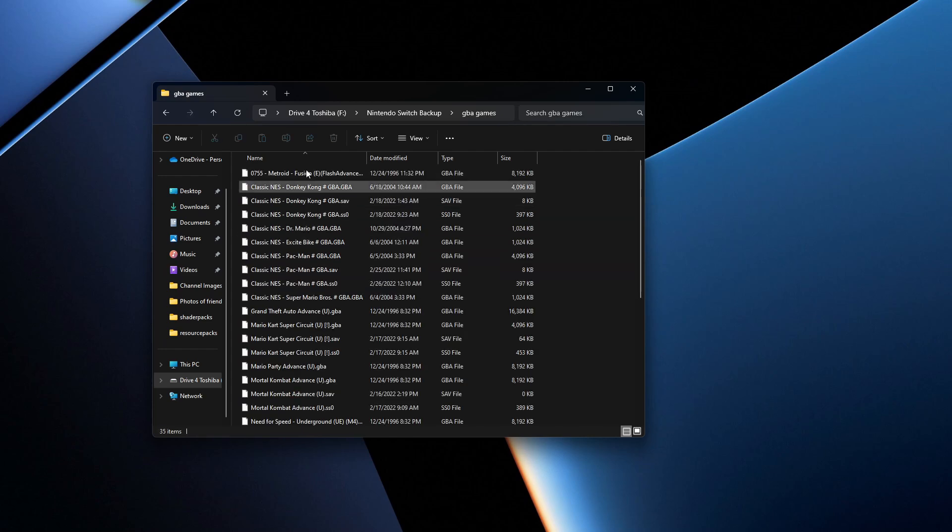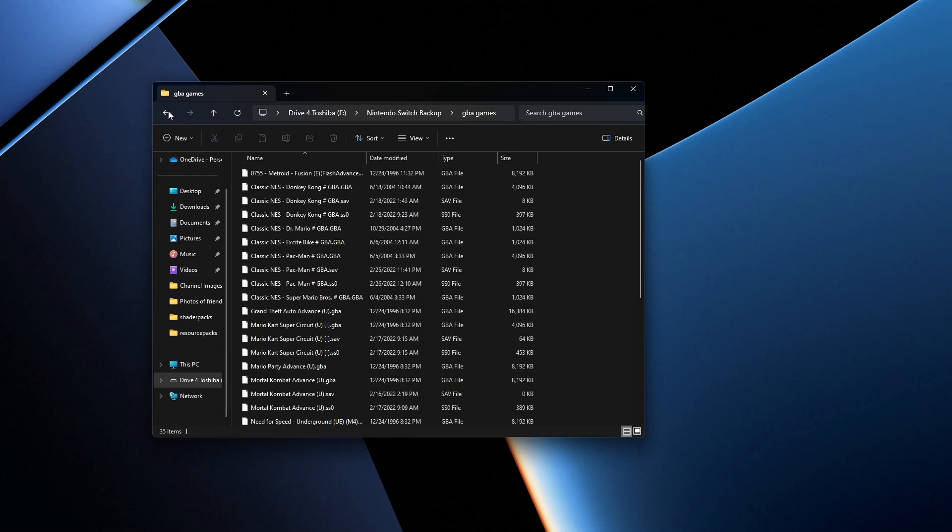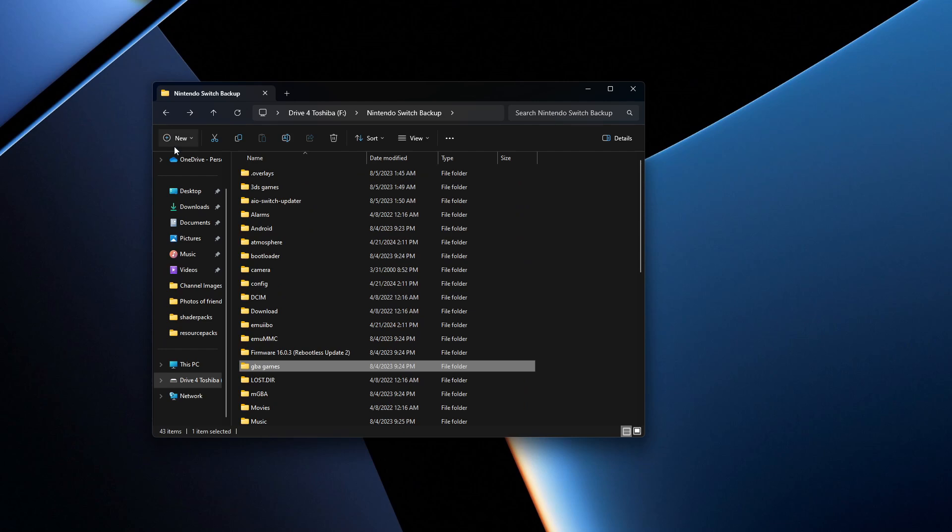Here it is — GBA Games. Over here are all my Game Boy Advance games. You can make a folder of anything you want — a folder called ROMs with all your ROMs in there. All you need to do is have a folder on the root of your SD card with the ROMs you want, or have them organized like Game Boy Games, Game Boy Advance games, 3DS games — I have them sectioned out. Once that's done, eject the card, put it back into your Nintendo Switch, and I'll show you what to do from there in RetroArch.